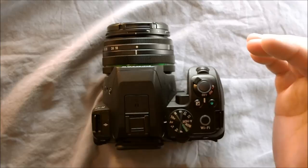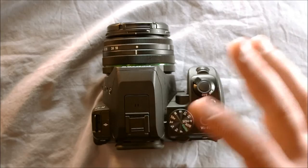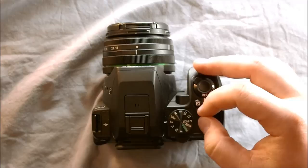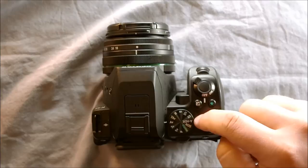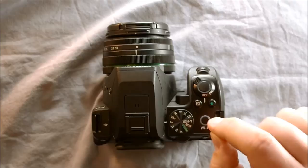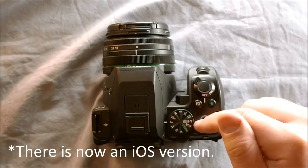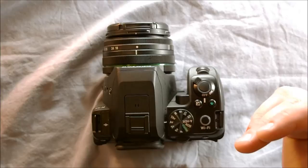It has Wi-Fi built in — buried somewhere inside the camera. The Wi-Fi is controlled with this button or with a menu, and we'll see how to use that in the fifth video, which is all about using Wi-Fi with this camera. The in-body Wi-Fi interfaces with an Android app. As of this video's recording, there's no iOS version of that app. The Android app is really streamlined and easy to use, and I'll show you how to use it in the fifth video.